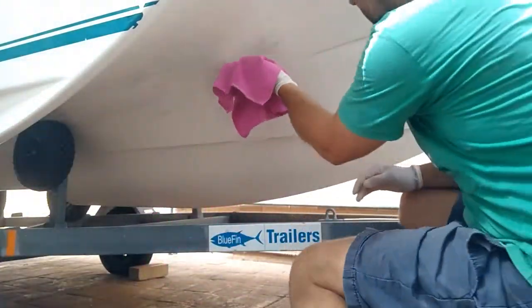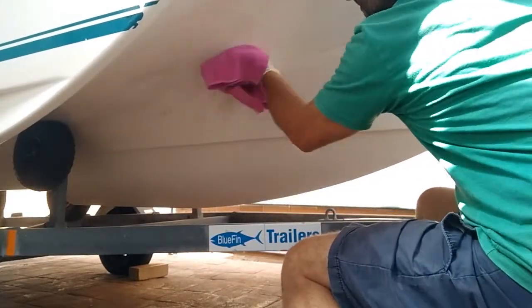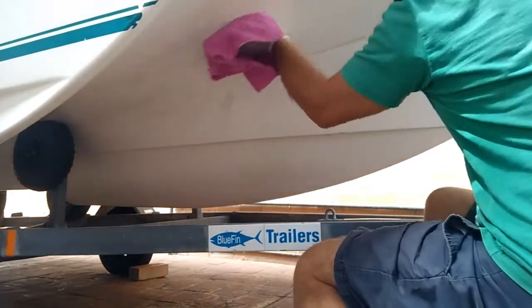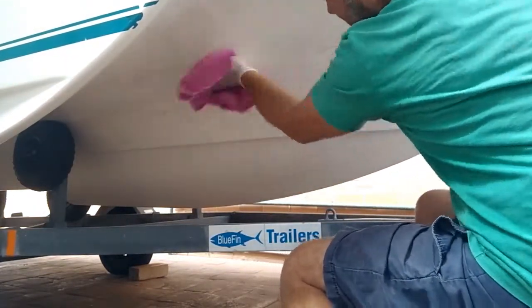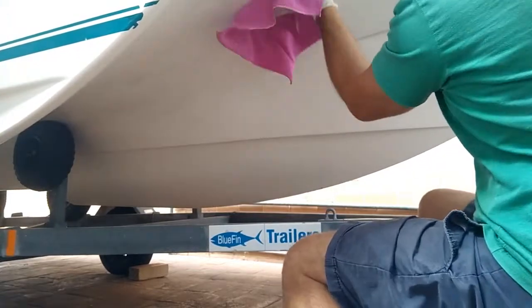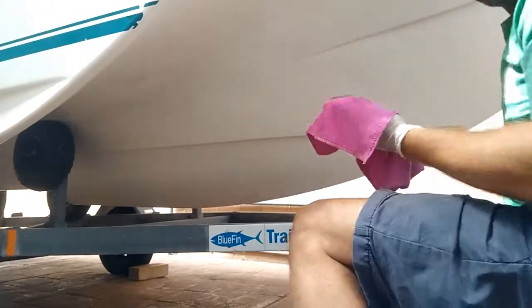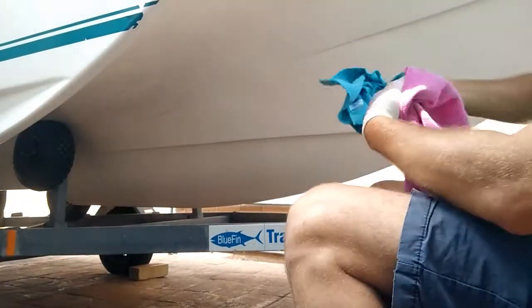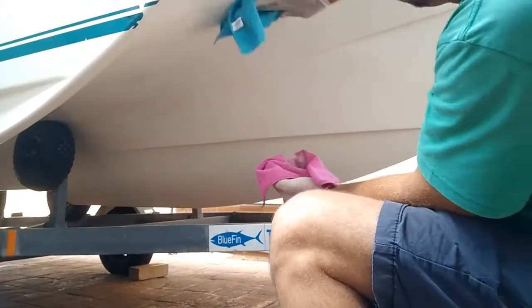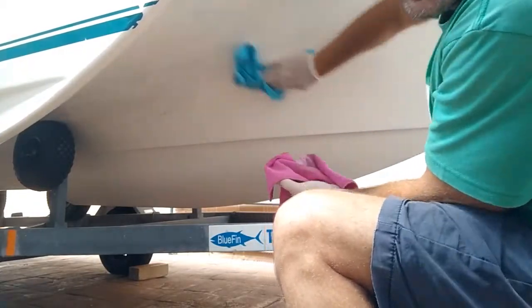Apply with a cloth. That's just coming off. Brilliant. Wipe it off with the other cloth. I'm supposed to wipe it down with this one, and I'll keep going with this and I'll show you what it looks like when it's done.